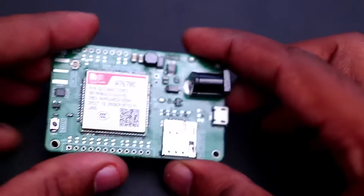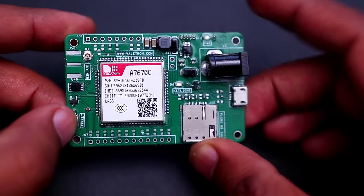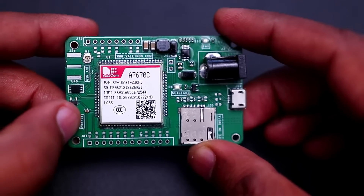Once you connect the power, you can switch on the module using the power key button. You need to press the power key switch to boot the module.